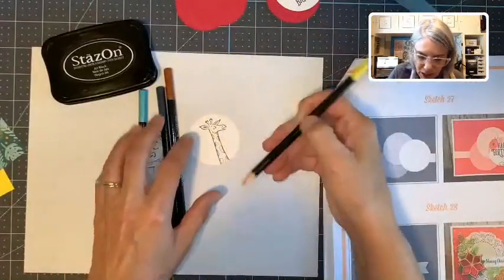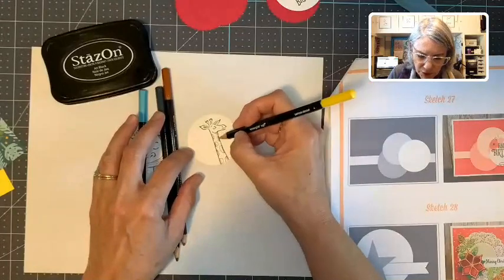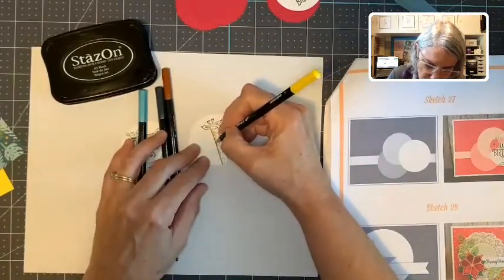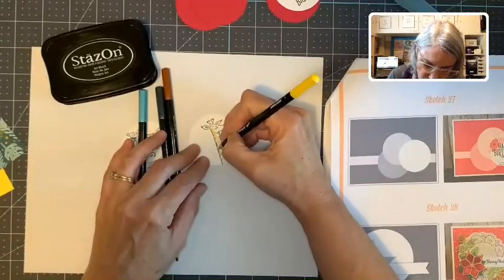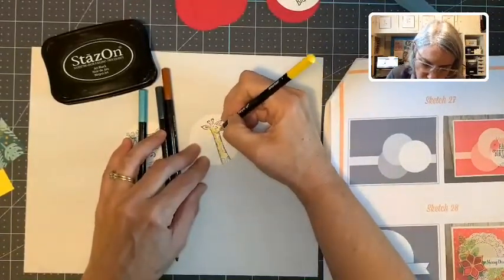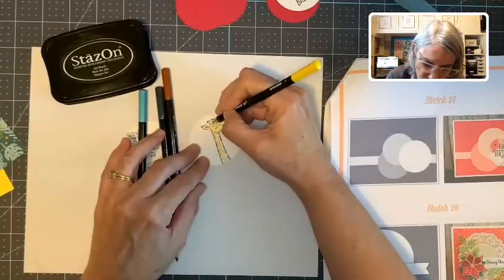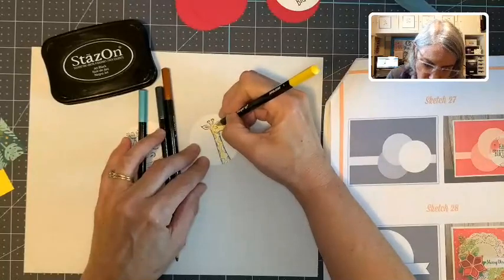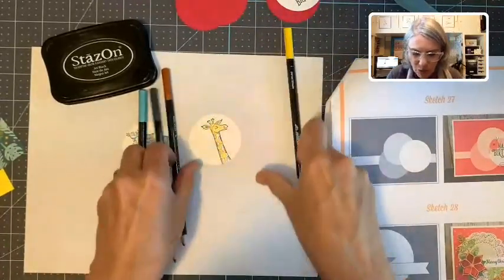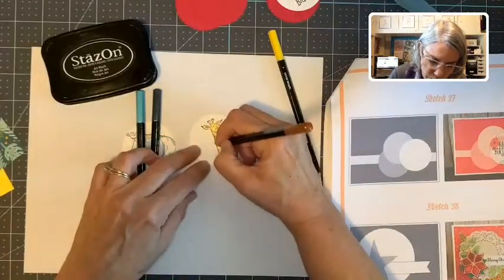I just quickly color — a yellow giraffe with brown spots. You don't even have to color very carefully because you're going to be using the aqua painter to blend it. You can use the blender pen also — we have one of those and that works just as well. But I like using the aqua painter. I just wanted to show you all how this works.